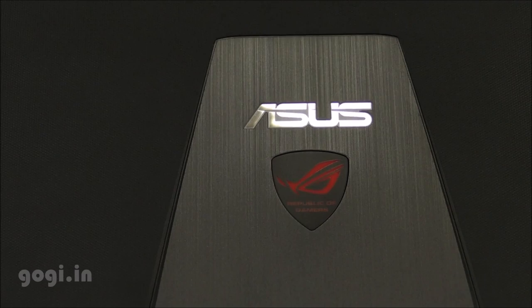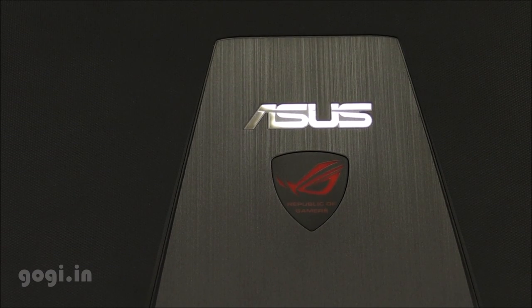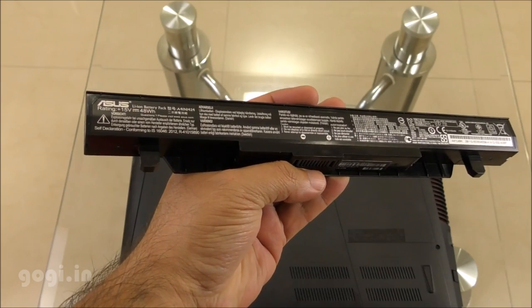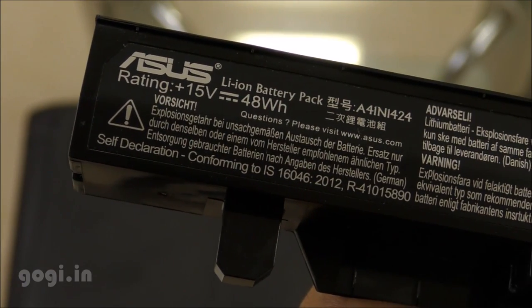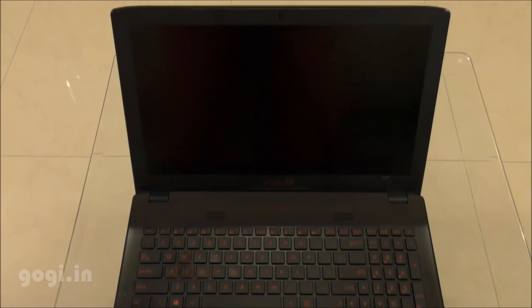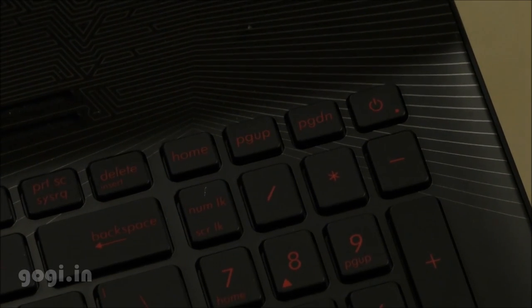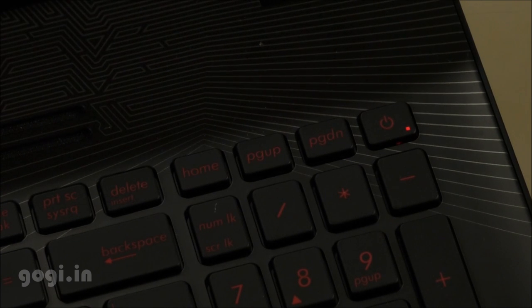This notebook has got a nice texture on the top along with the ASUS logo, and this is how it looks at the bottom. Here is the battery that, as per the company, will give you around 3.5 hours of normal usage. This is the ASUS ROG Republic of Gamers GL552J.